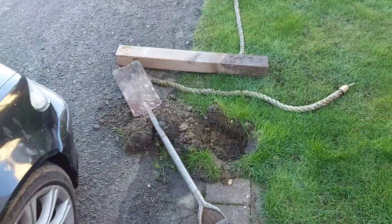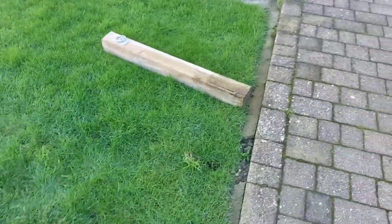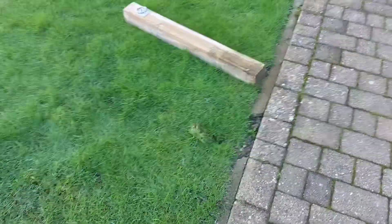I'll dig some holes, get the posts in, a bit of post crete and we'll go from there. I'll stick it on a time-lapse.